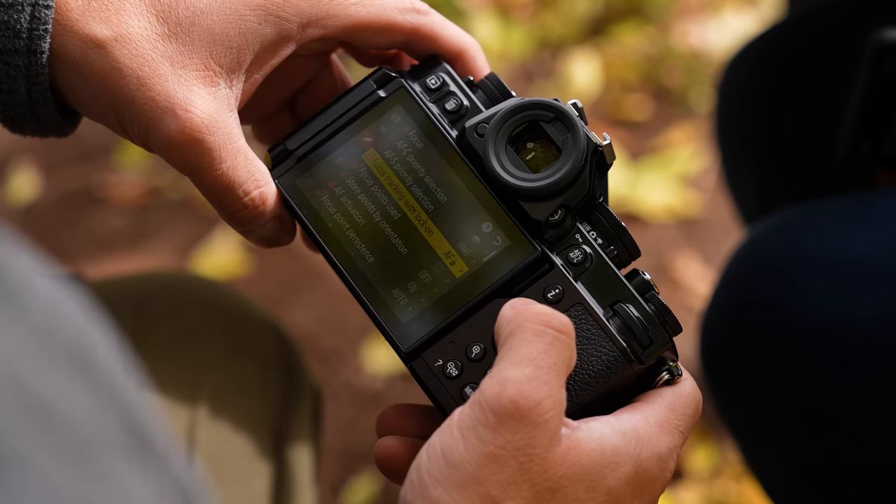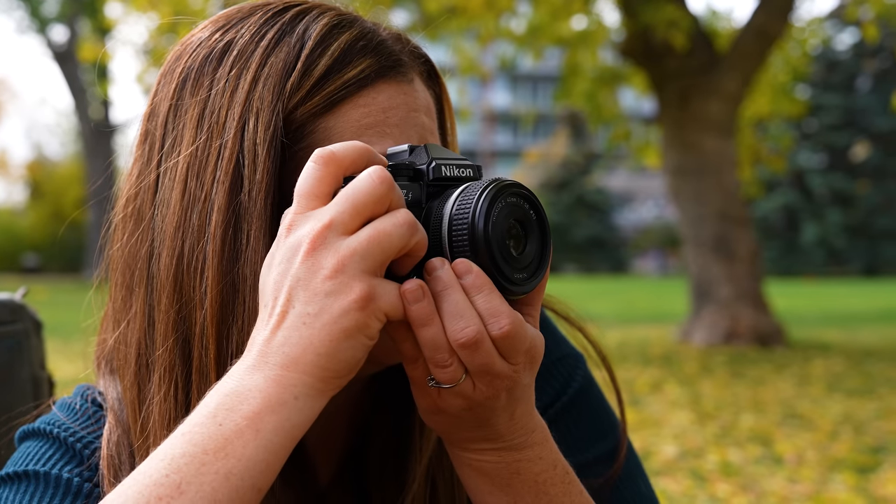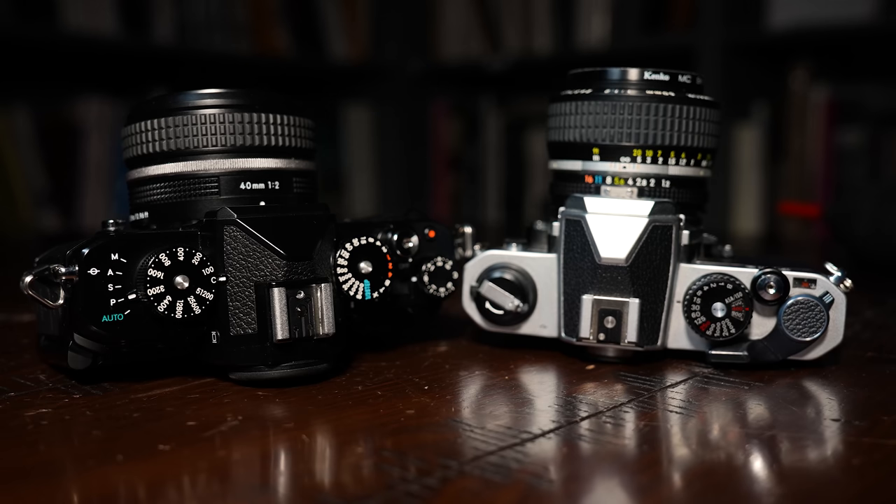Nikon could go even further with the retro concept — Evelyn would love to see a camera with even fewer features, closer to a primitive experience like the FM2: essentially a digital camera that acts like a film camera, complete with a film winder. Dave thinks people would be happy with a very retro-functioning camera with far fewer features and a single card slot. Overall though, this camera hits a great balance, and they're curious what viewers think — especially about the microSD card slot. Let them know in the comments, follow on Instagram, and subscribe for more.